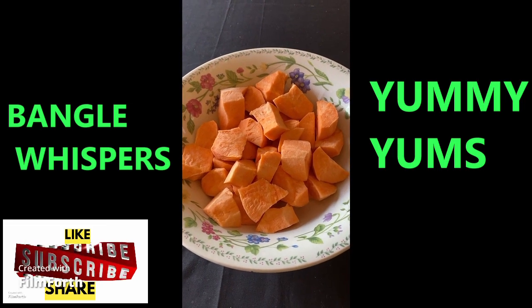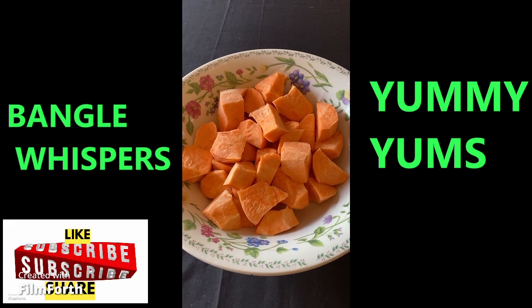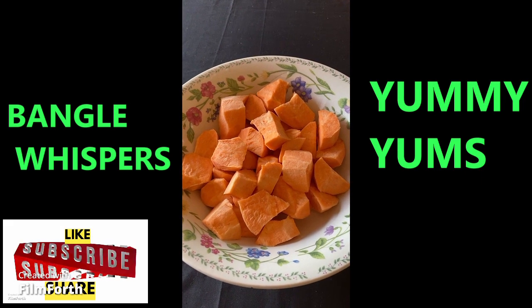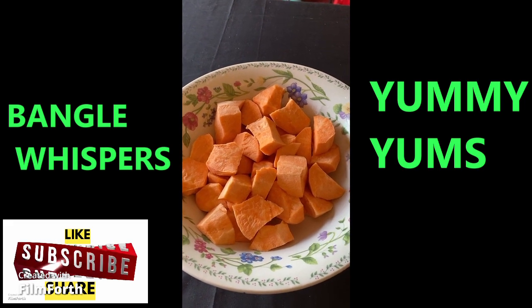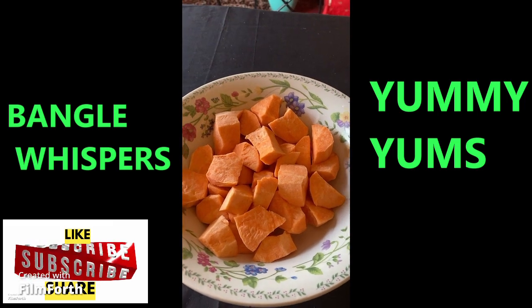Hi everyone, today we're going to make sweet potatoes. This is a very simple recipe yet makes it very tasty. I have two large sweet potatoes, cleaned and chopped into small pieces — don't make them too small or too big, just medium-sized pieces. Now I'm going to add a few spices.